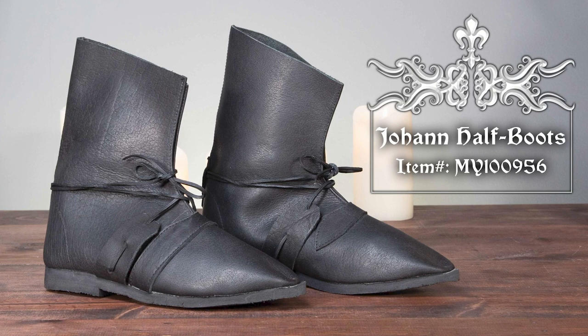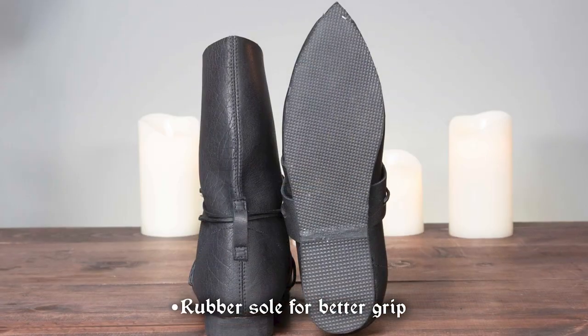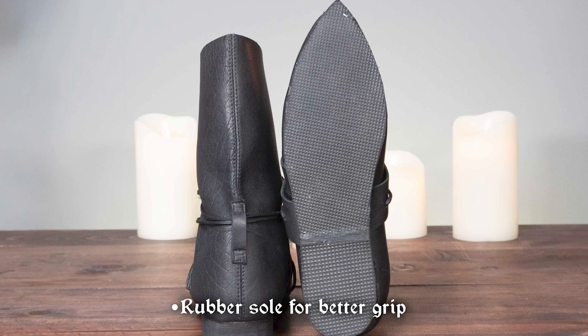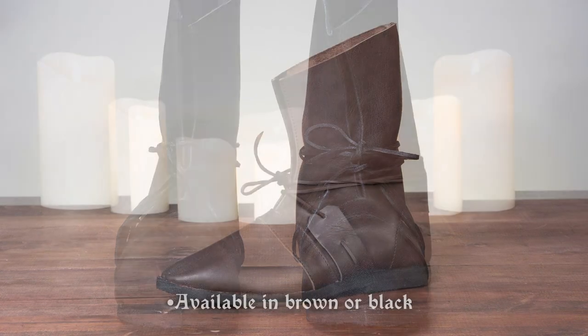The Johan half boots are a versatile height, slightly above the ankle on most. Made of leather, they have rubber soles for better traction. Secure them with the leather lacing at the top. Choose from black or brown.